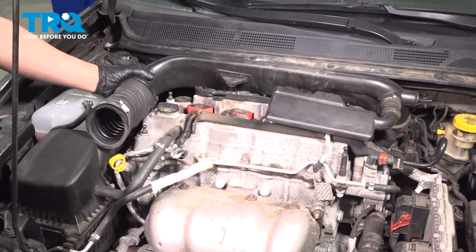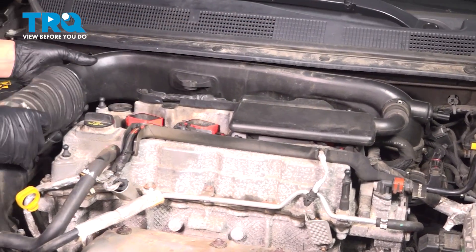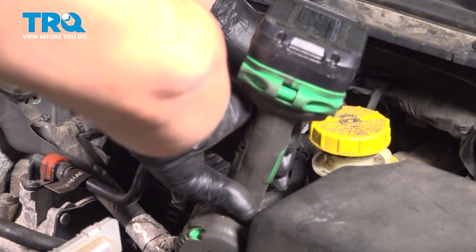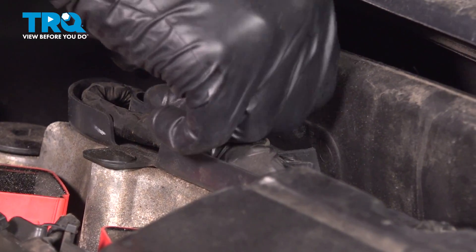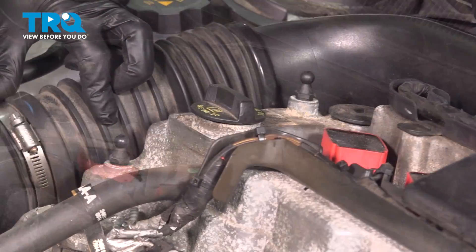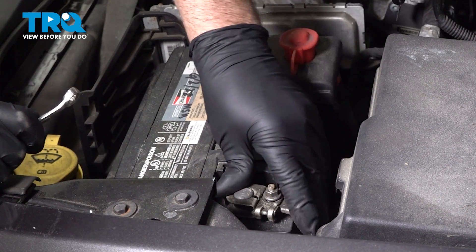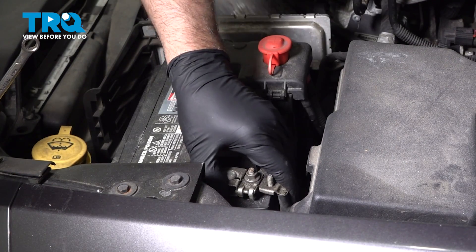Take the intake tube, just line that up, push it on the throttle body, and slide it over the air box. Tighten down the worm clamp and snug that down. Take the connector, line that up, and lock it down. Now we're gonna connect the battery — slide that over and using the 10-millimeter wrench, snug this down. Give it a wiggle, make sure it's tight. You're all set.